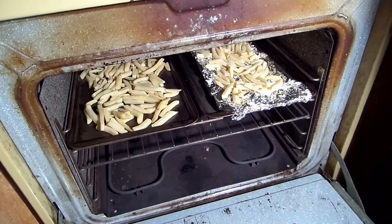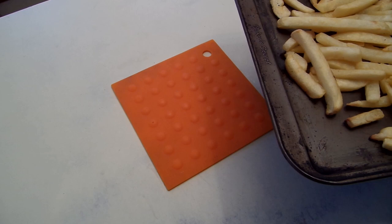Now we put the two pans with fries in an oven preheated to 400 degrees, and we will cook them for about 23 minutes.